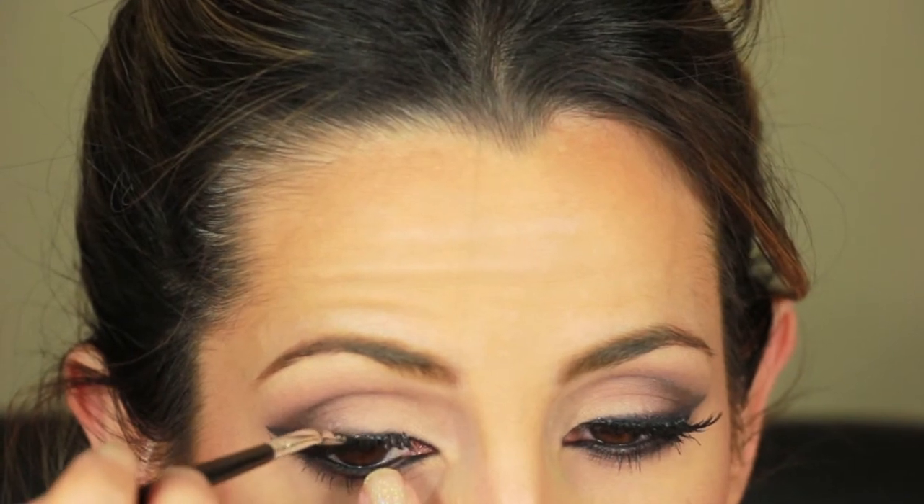Now I'm applying mascara to my bottom lashes, and then I'm going to cover up the glue with gel eyeliner. And that should complete the look.